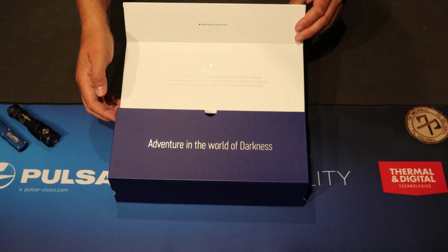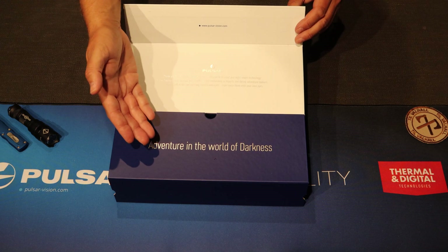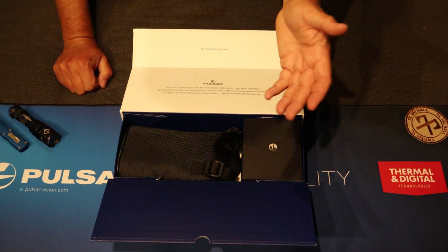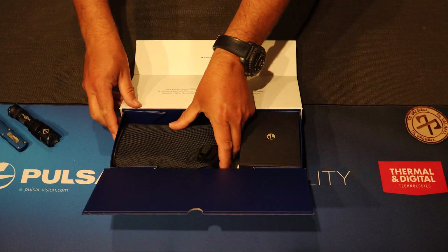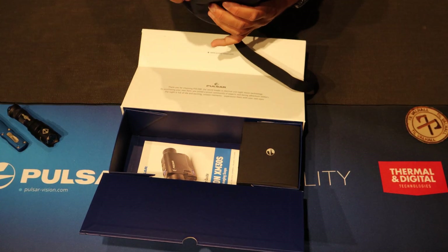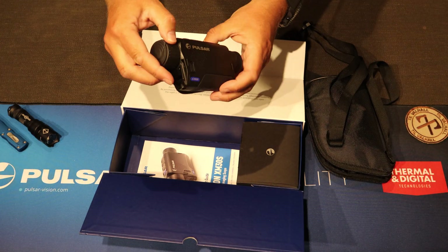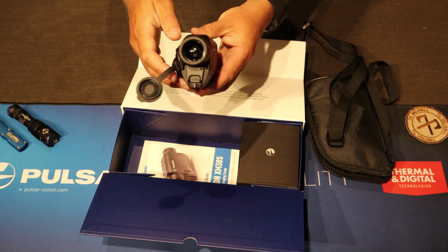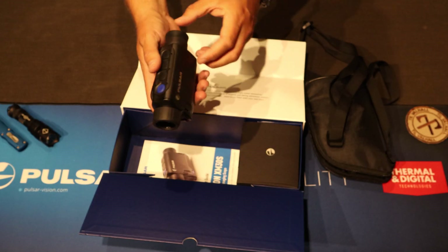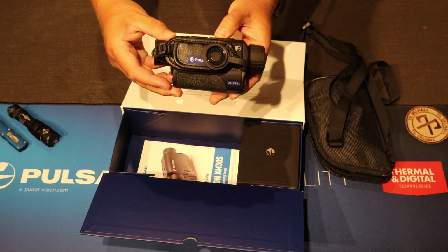Pulsar have improved their packaging quite a lot — 'Adventure in the world of darkness.' Inside here we have, I think this would be the device itself — yes. It looks like this. Here you have the thermal imaging sensor, buttons, and that's what it looks like.